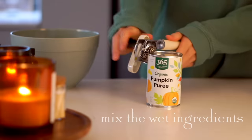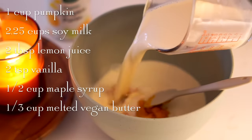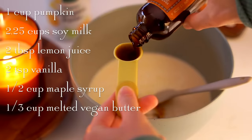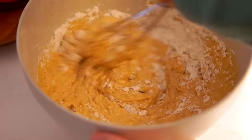For the wet ingredients I'm going to mix together some pumpkin puree and add that to a mixing bowl with some plant milk. I like to use one that has a bit of protein in it like a soy milk or a pea milk, because it helps give the pancakes a nice structure and some fluffiness. Then I'm going to add vanilla, maple, and melted vegan butter, and mix the wet ingredients in with the dry ingredients.